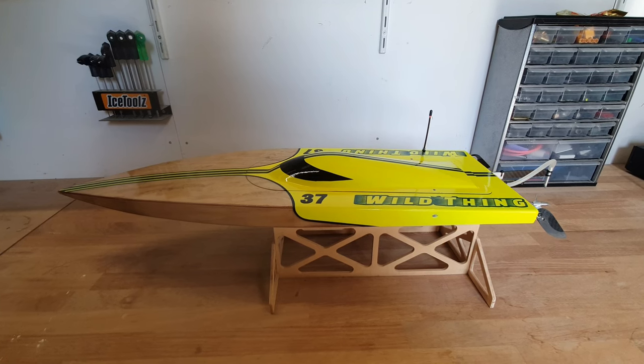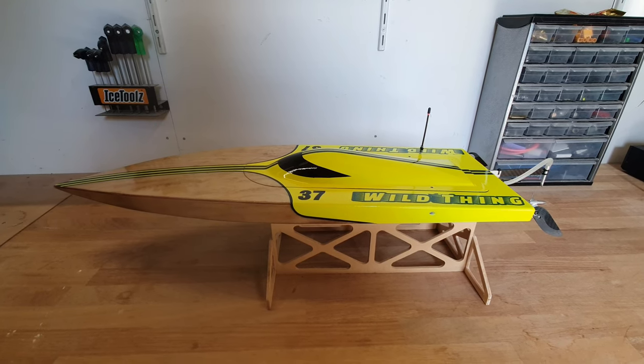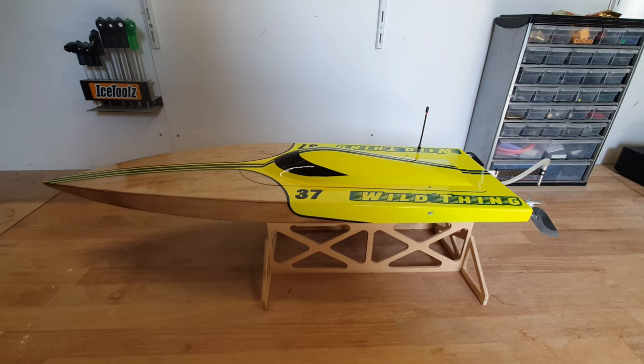Hi everyone, it's DJ here from CozyRC. Today we've got the Wild Thing in the workshop and I'm going to discuss the cost of building this boat. I will give you a full detailed breakdown of all the costs. So let's start.